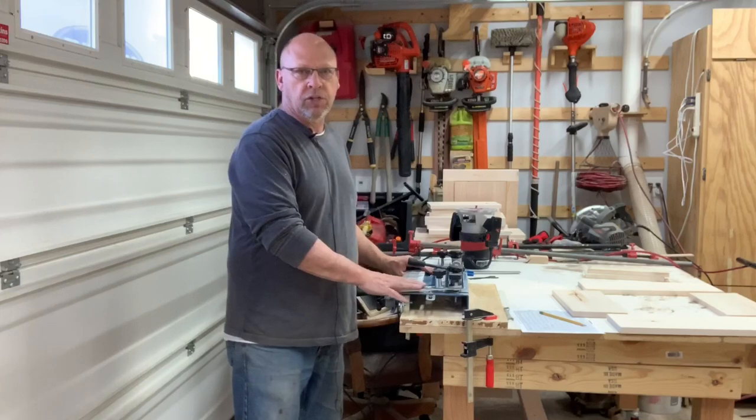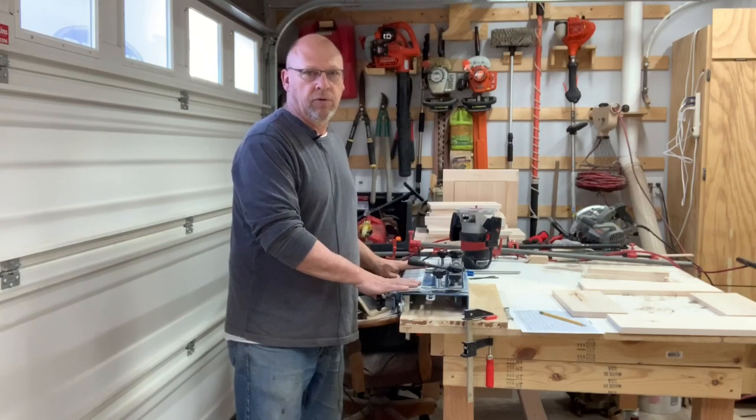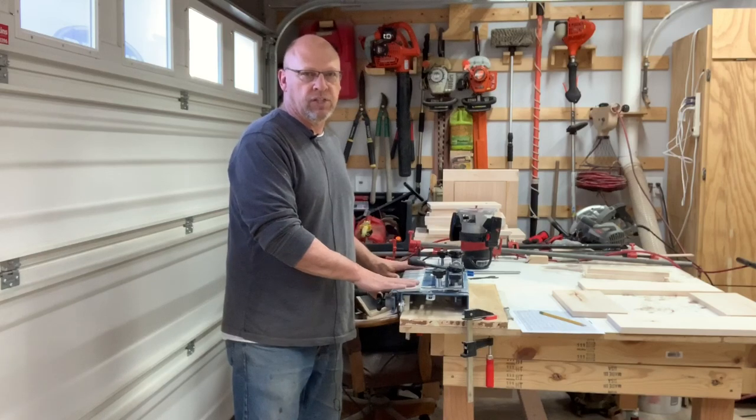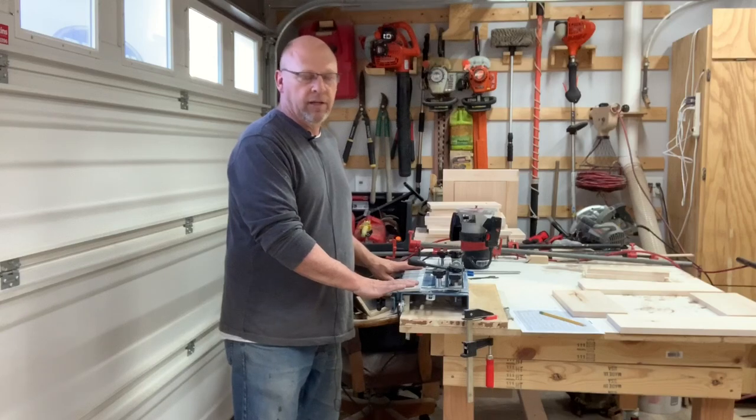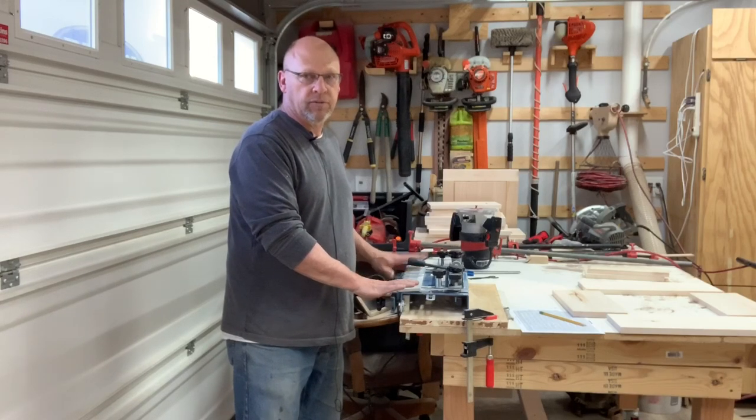So we're working on that dresser right now, but I want to go ahead and make a little side video to show you how to set up the Harbor Freight dovetail machine here. It's fairly simple. It can be kind of complicated looking when you start to look at the instructions, but I'll show you how to make it a lot more simple so you don't have to fight with some of the numbers.